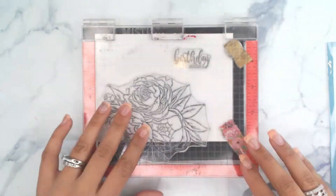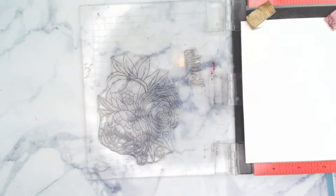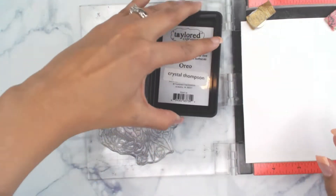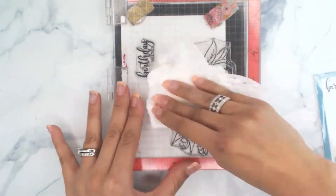We're going to begin by placing our floral stamp and the sentiment on our Misty. We're going to measure out where we're going to place the scalloped oblong and ink everything up with black ink.